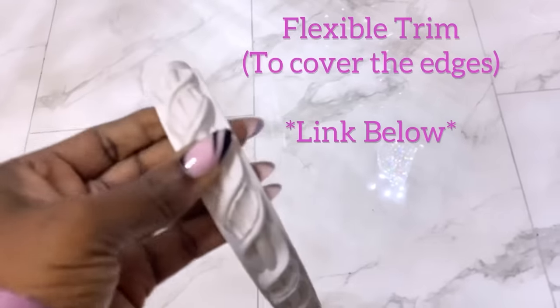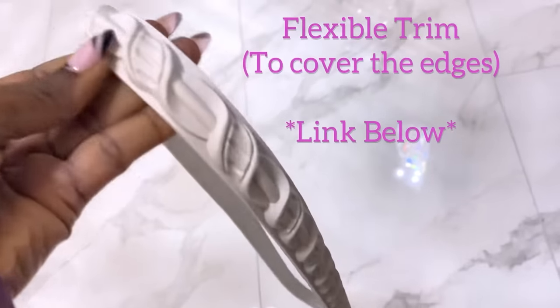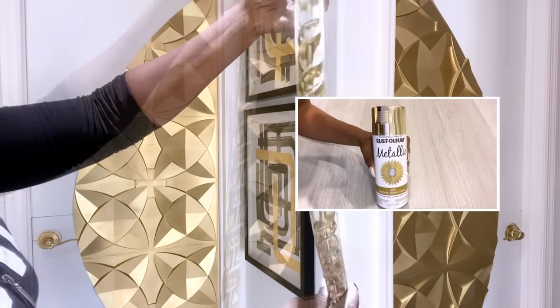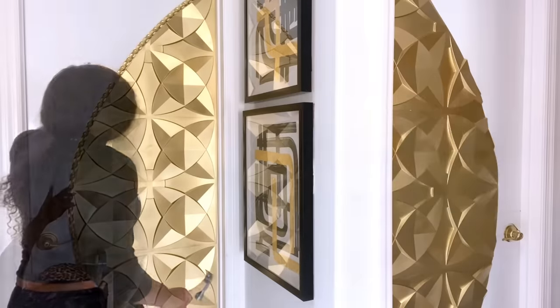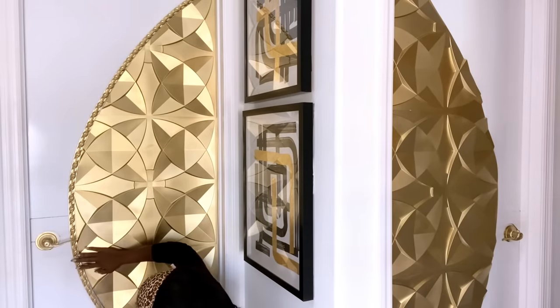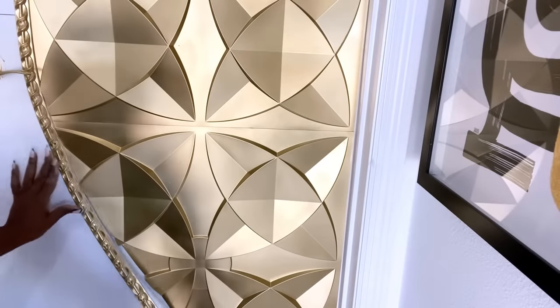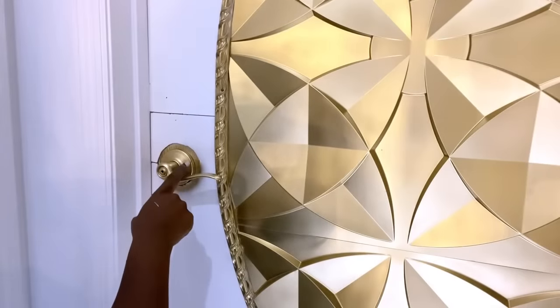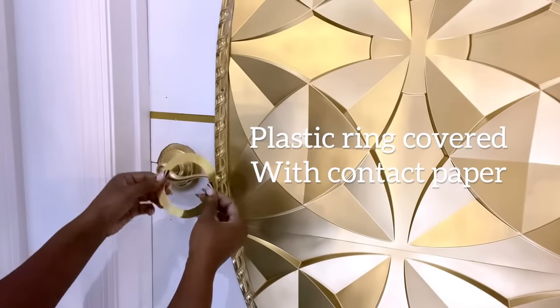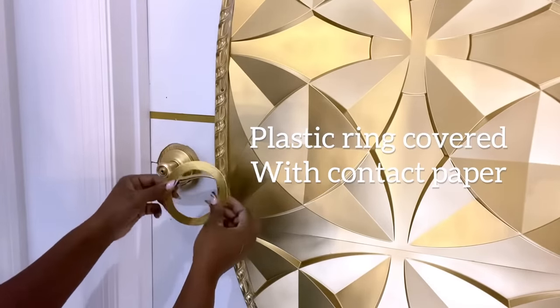I'll be attaching the panels to the doors with a strong adhesive. I'll use this flexible trim that I got online, spray-painted gold, to cover up the edges. I'll cover the rough side here with plastic that has been covered with contact paper, and I'm using a strong adhesive to attach this to the door.